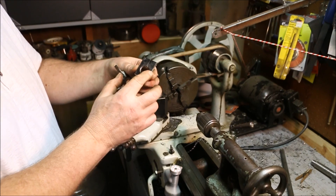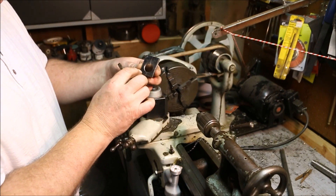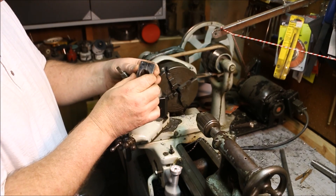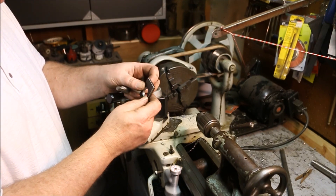Now I can take it out on the belt sander and round these edges off back to the line that I drew on there and turn this into a nice looking bearing housing. Then I need to cut the shaft to length and thread both ends. Then I need to make the step shafts to mount the bearings onto the cranks. Sounds simple, doesn't it? Well, it all happens — it just takes a while.